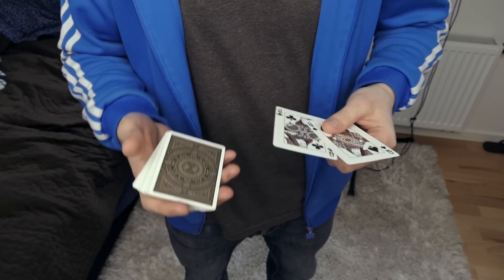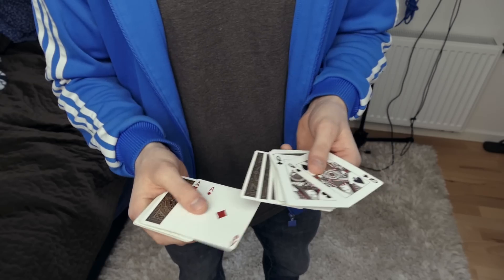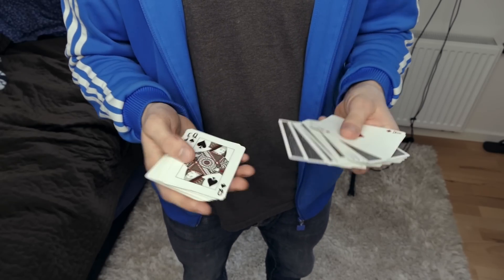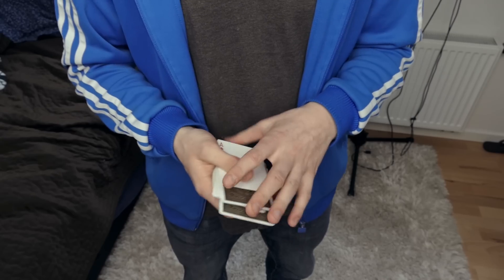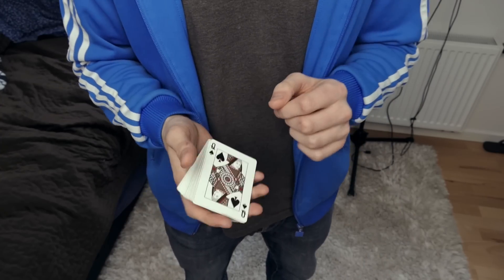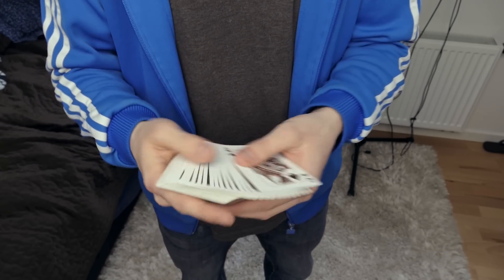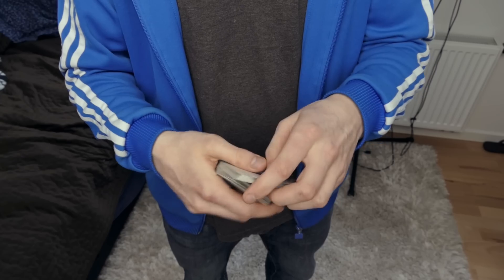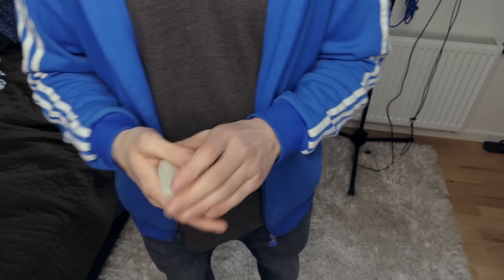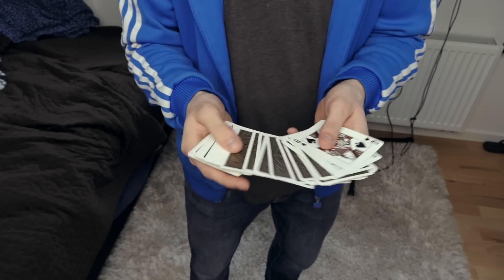Then the two cards have changed places — two queens and two aces they changed places. When you do the pass for spectators it looks like a color change, because for spectators this looks invisible. For magicians it may not look as invisible, because magicians know what the pass is and how it works — they know the basic slide of the pass and can spot it. But if you do it for spectators, they will not see the pass. Once you finish the pass, the cards have transposed positions — now the queens are on top and the aces are in the center. This is very clean; there is nothing to hide.